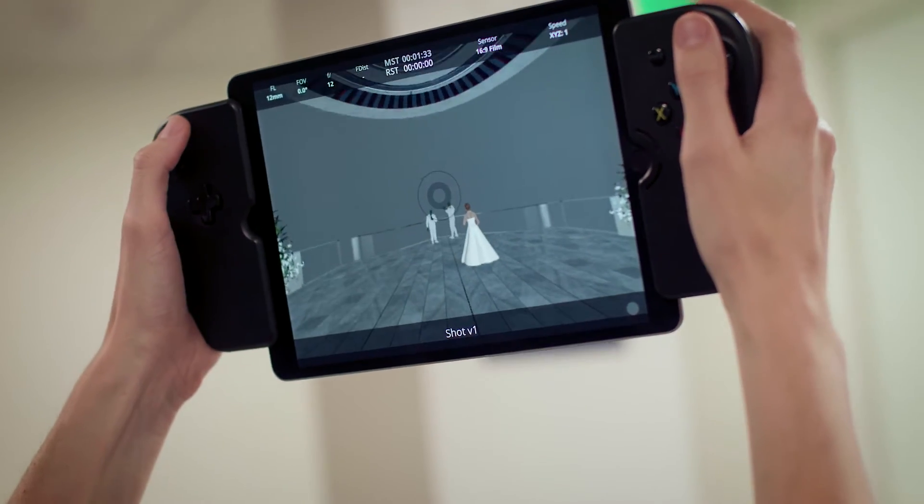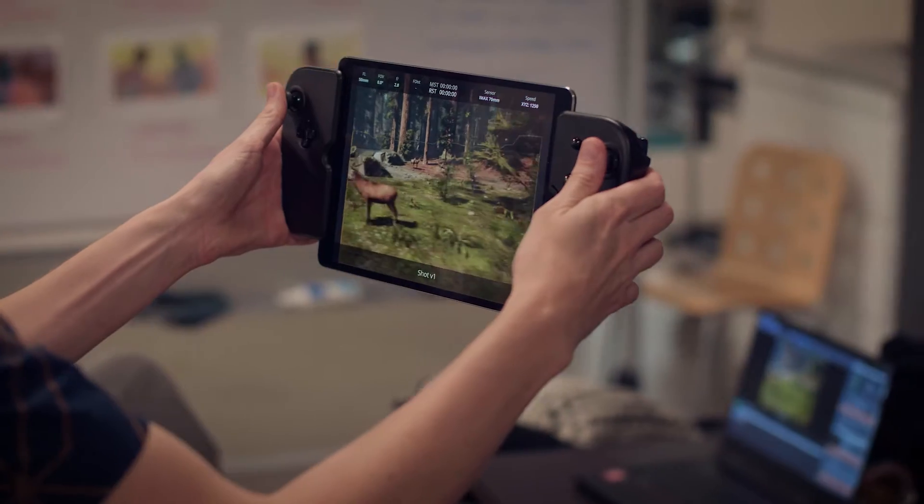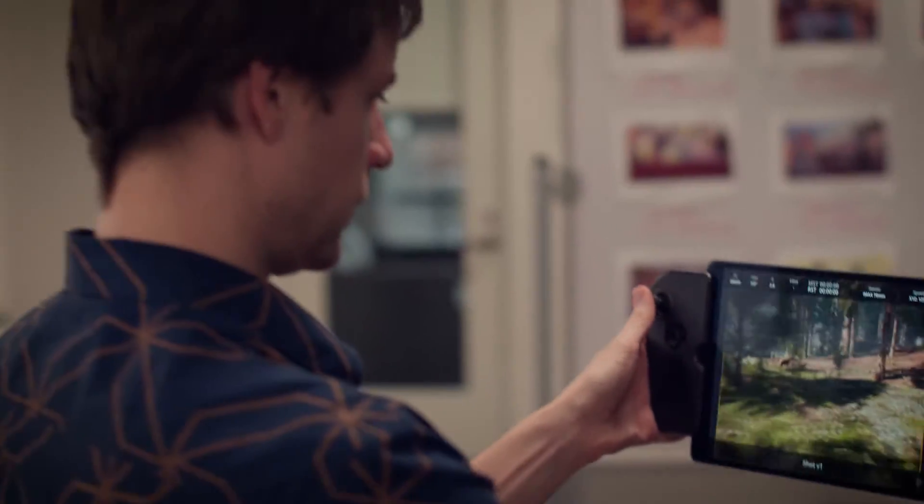When you say we're going to do virtual production, and you just take a laptop, a travel router, and an iPad, you're literally doing virtual production in a hotel room or by the pool. You can start recording, you can start taking snapshots, you can start doing bookmarks, and you really don't need anything else.